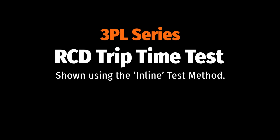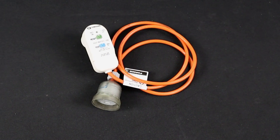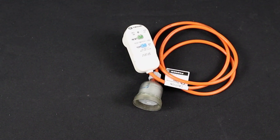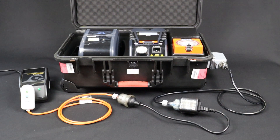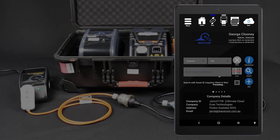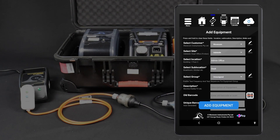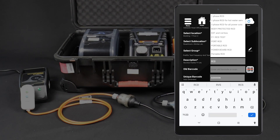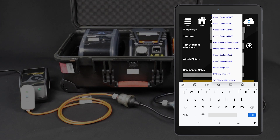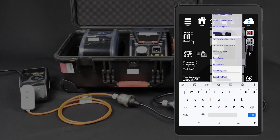Let's try a trip time test now. Conduct the visual inspection and identify the RCD type. Set up the test leads. In this example, we are going to use the inline method. If you are using the WinPAT Android app, you can conduct this test directly from the tablet. Enter the item into your database. Fill in the item's details, assign a test sequence, then tap Add Equipment.